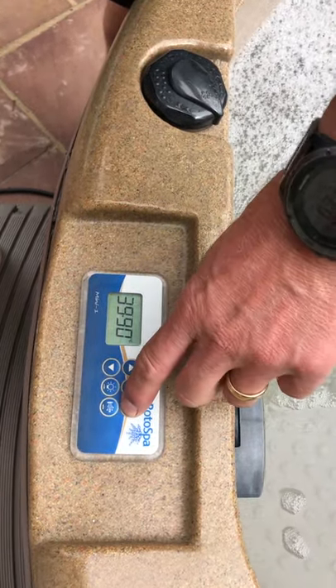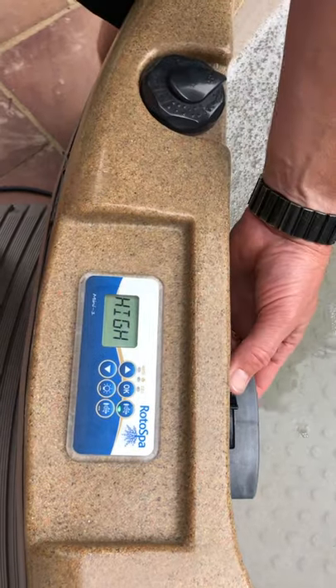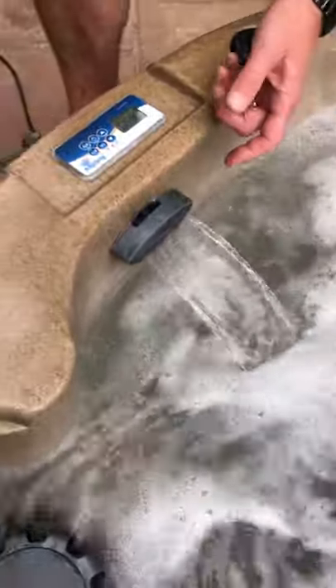Next bit of operation — let's just get the jet working again. This is dead nice. You've got the waterfall feature — open, close. Okay, open, close. Beautiful.